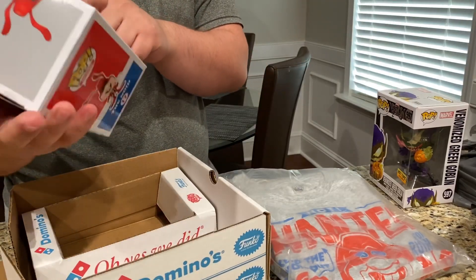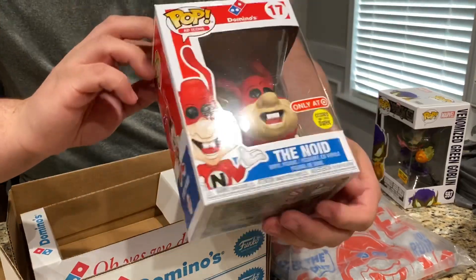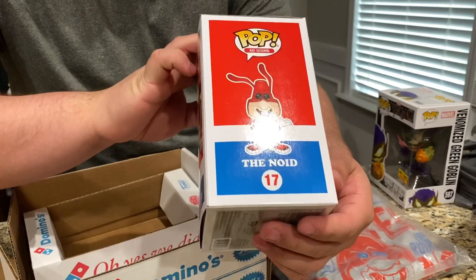This will be my first glow-in-the-dark pop, so that's pretty cool. Only at Target — avoid the Noid. So that's the front, the side, the back, and the other side.